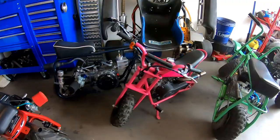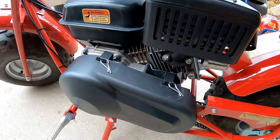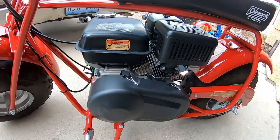So I picked up another minibike because you can't have enough minibikes laying around. So I went ahead and picked up the CT200, totally stock. It has the jackshaft and the 50 tooth rear sprocket with the 196cc engine. So this thing should be a beast.